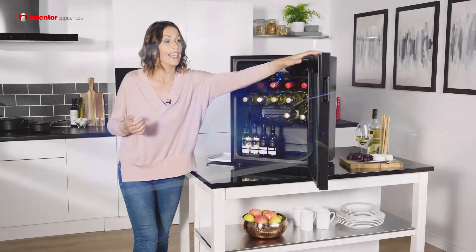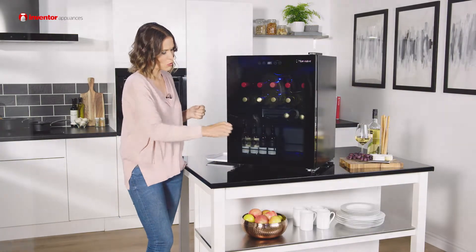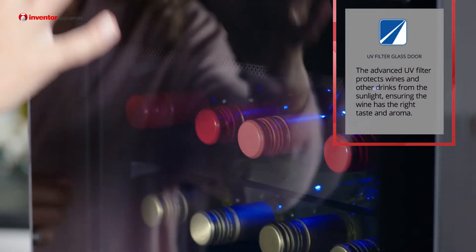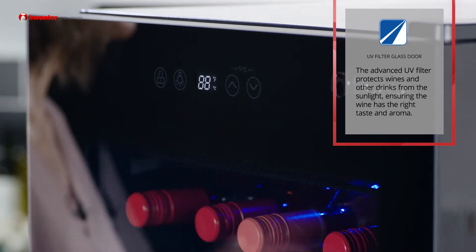Assisting you further in the maintenance of your wine is the advanced UV filter on the door here, and this will help protect your wine from sunlight. Therefore when it comes to open your favourite bottle, it should have that perfect taste and aroma that you would expect.